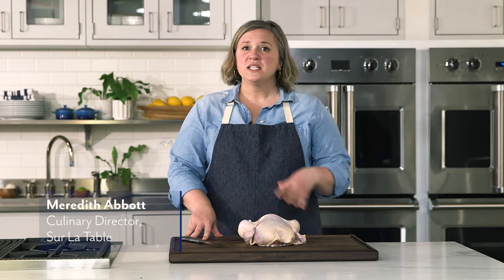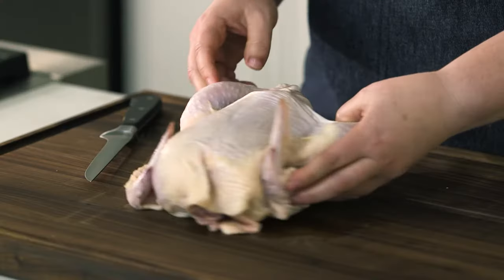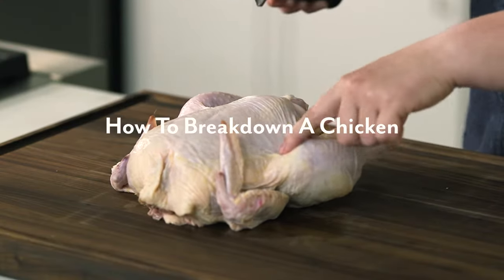Hi, everyone. I'm Meredith Abbott and welcome to Sur La Table. Today I'm going to be demonstrating how to break down a whole chicken.